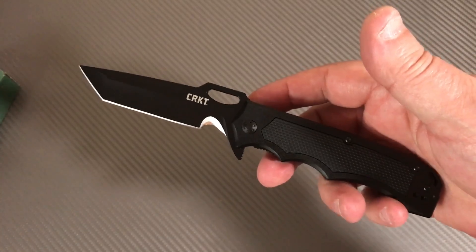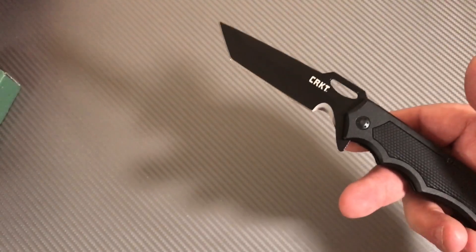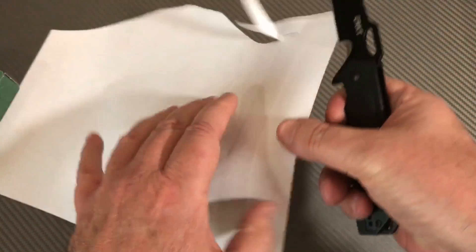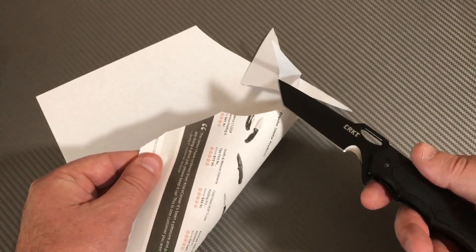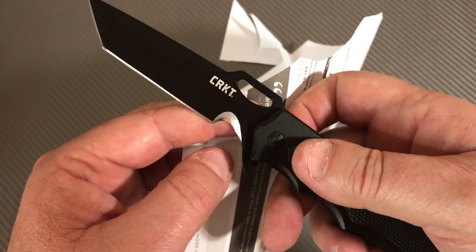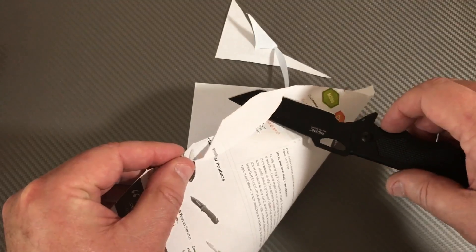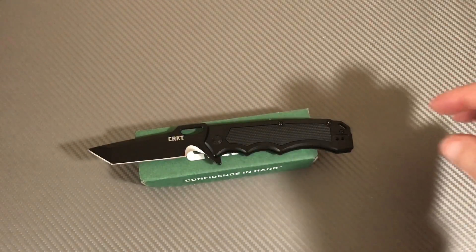This is under $40 - like $37 on Blade HQ - so it's not terribly expensive. Let me grab a piece of paper. When you get that serration thing you've got to work around it a bit, but yeah, there's some sharpness here. It does alright. And then you've got this little serration in here to cut away at paracord or rope or whatever you want. No complaints - I don't expect the world out of a knife that's $37.95.